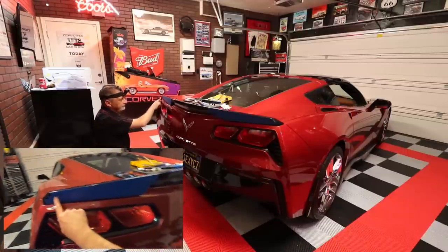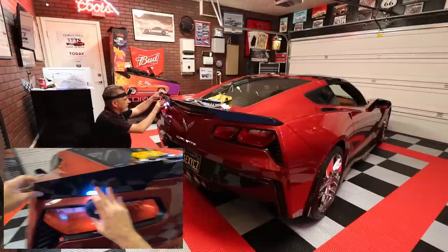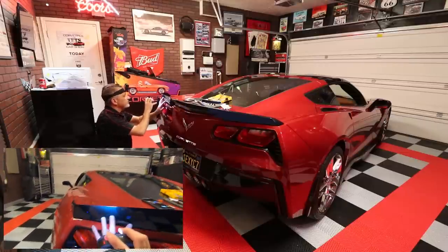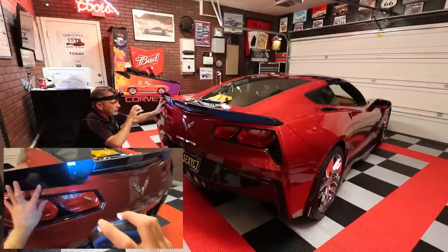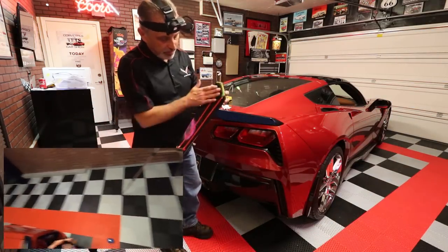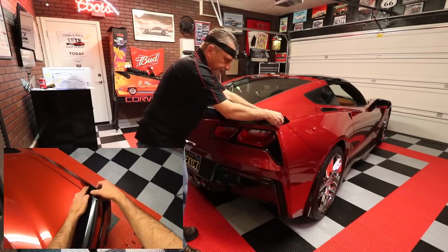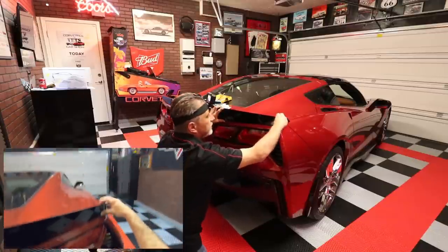Now we've got holes marked here, here, and here. We put the piece back up to check — the holes are lining up just fine. That's how it's going to sit and it looks good. We're going to move on to the passenger side, mark it, then drill both sides. On the passenger side now, we've got the tape on and we're setting the wicker piece up there, making sure it fits nice and snug right where it belongs.